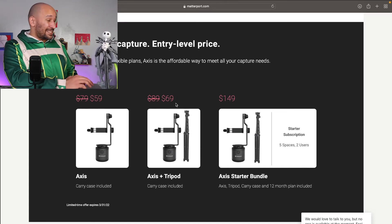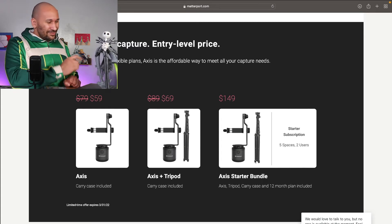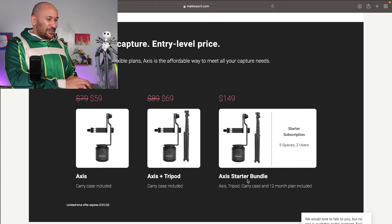You might as well get the Tripod because you need something for it to stand on, unless you already have a ton of tripods — then don't worry about it. I don't, so I'll be getting the Axis Tripod set. And then the Axis Starter Bundle, which comes with their starter subscription for a full year, comes out to $149.